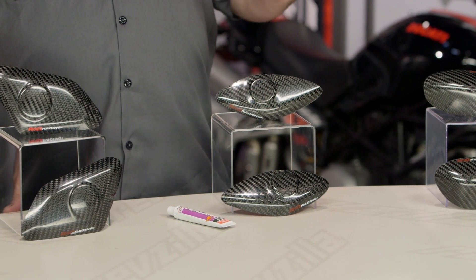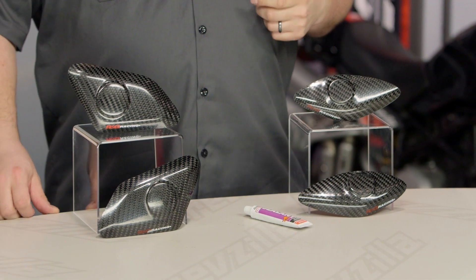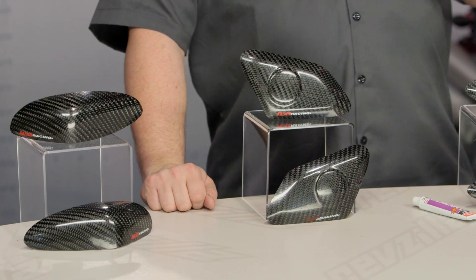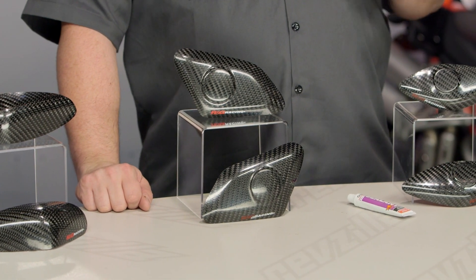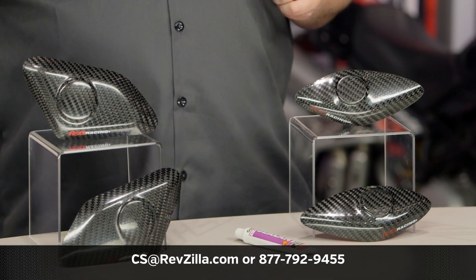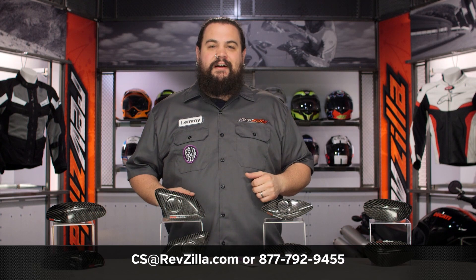RNG is one of the few companies actually making a set of tank sliders for these bikes. Given that they are absolutely necessary to go do a track day, I think these are a wonderful product. However, my opinion is not the only one that matters — click that info button and see what folks who have sent a set of RNG tank sliders down the track have to say about them and how their bikes held up. If you've got a question, get in touch with one of our gear geeks at RevZilla.com, or give us a call at 877-792-9455.